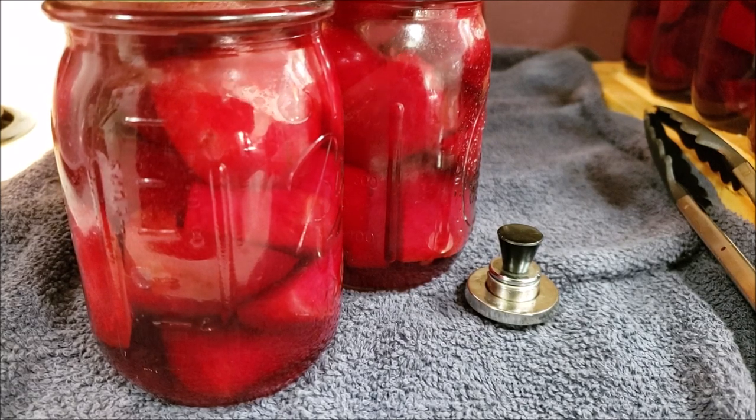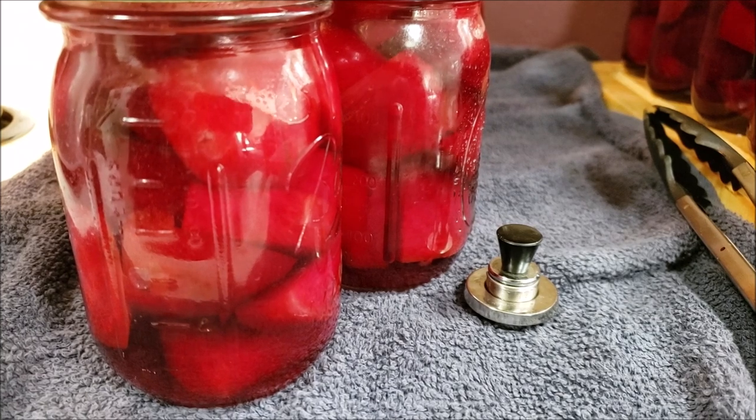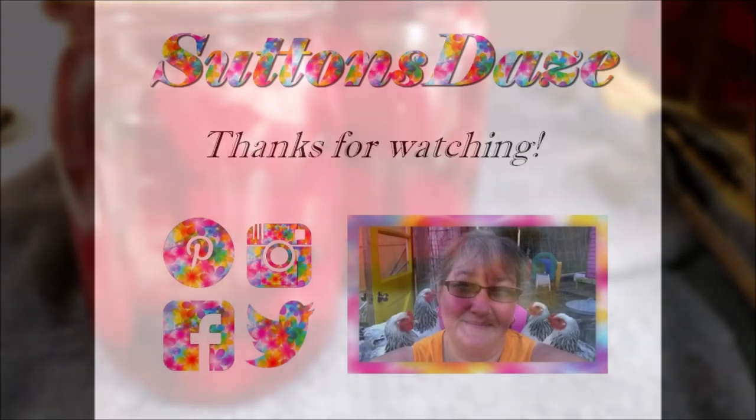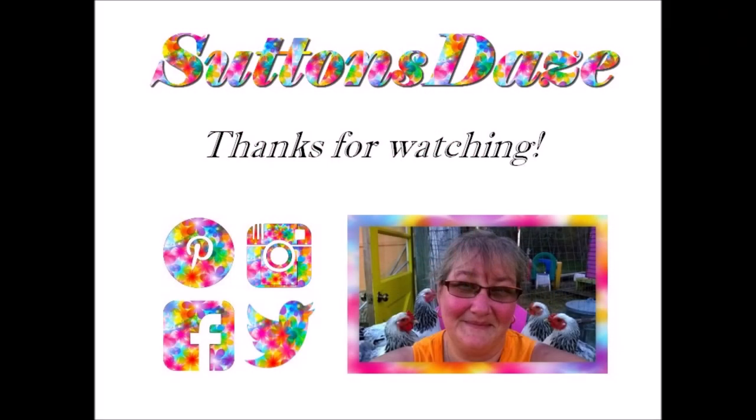Remember, if you like what we do here, please hit that like, subscribe, and share. Check us out on Instagram, Facebook, and Twitter. And until the next time, be safe. Thank you.